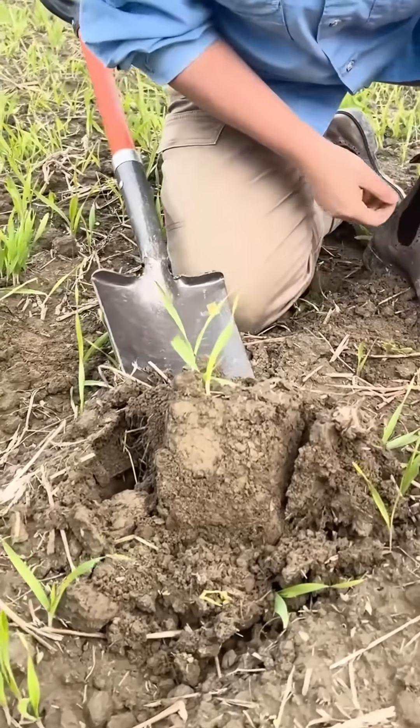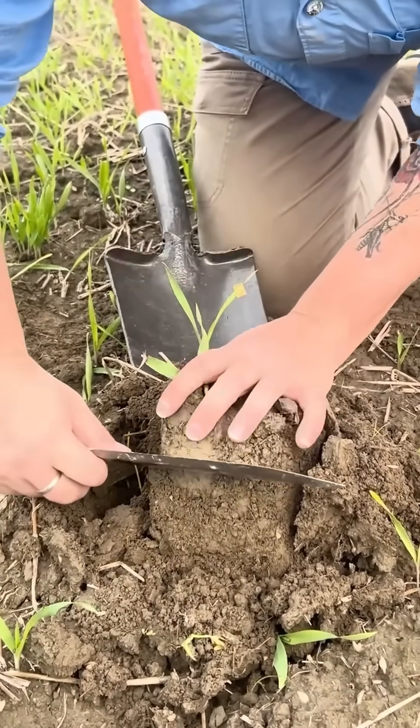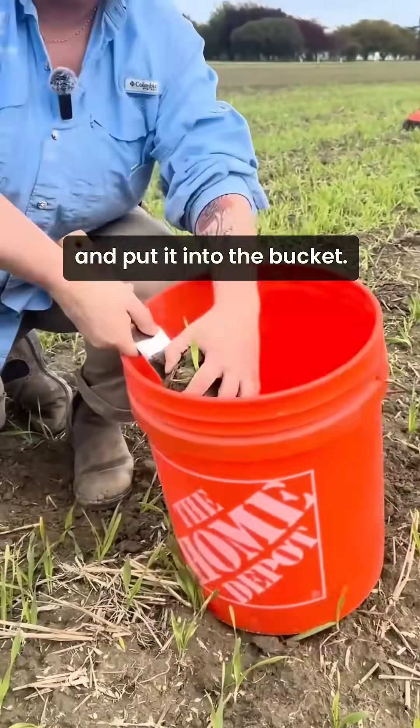There we go. We have our soil knife here; we're going to measure down about two inches and just cut that part off and put it into the bucket.